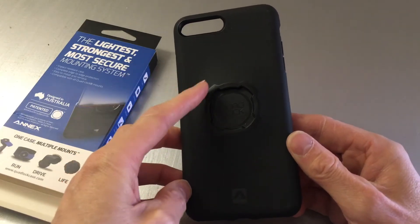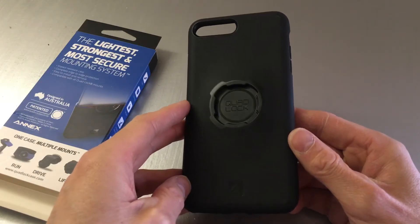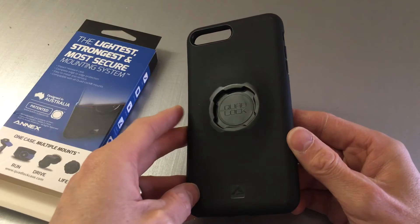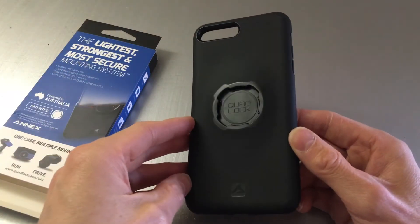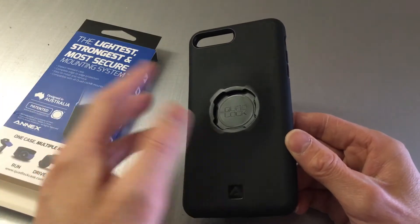This is a system that Quad Lock has got a patent on. I use this with my bike and my car — you can buy sticky pads you can stick anywhere and it slots in. I've got one on my toolbox in my garage, you can put them in a kitchen, you name it, they go anywhere.